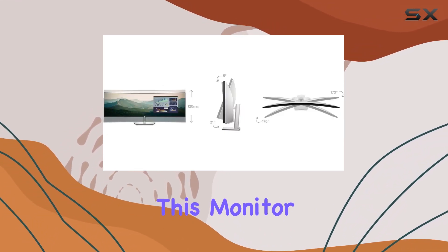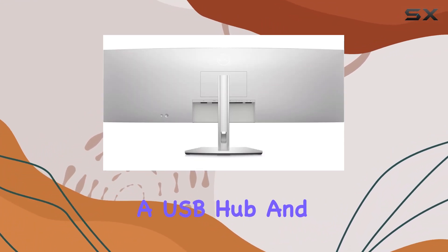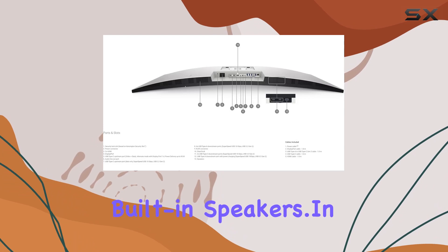Additionally, this monitor comes with convenient features such as height adjustment, swivel adjustment, tilt adjustment, a USB hub, and built-in speakers.